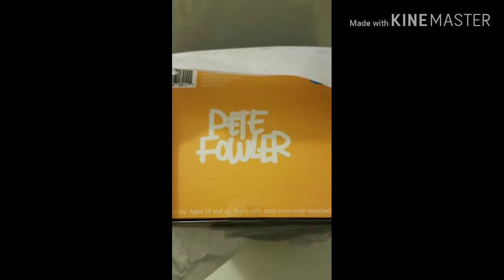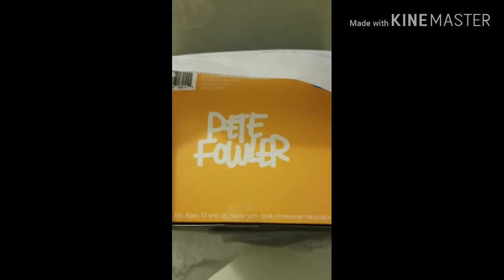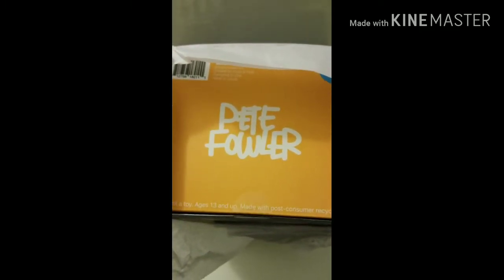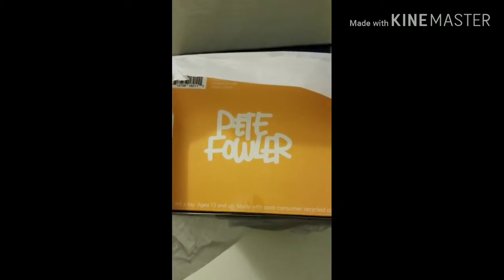Pete Fowler is actually one of my favorite artists when it comes to designing these toys, so I'm definitely excited to see what's on the inside of this box. There's a blue dot on there, so whatever it is, it's going to have some kind of blue colorway to it. Let's take this tissue paper off and get a good look at the box.